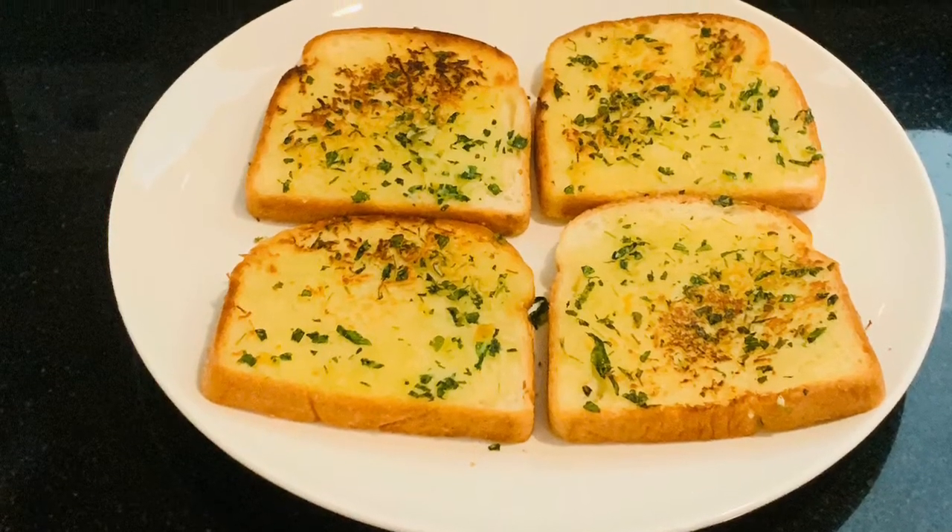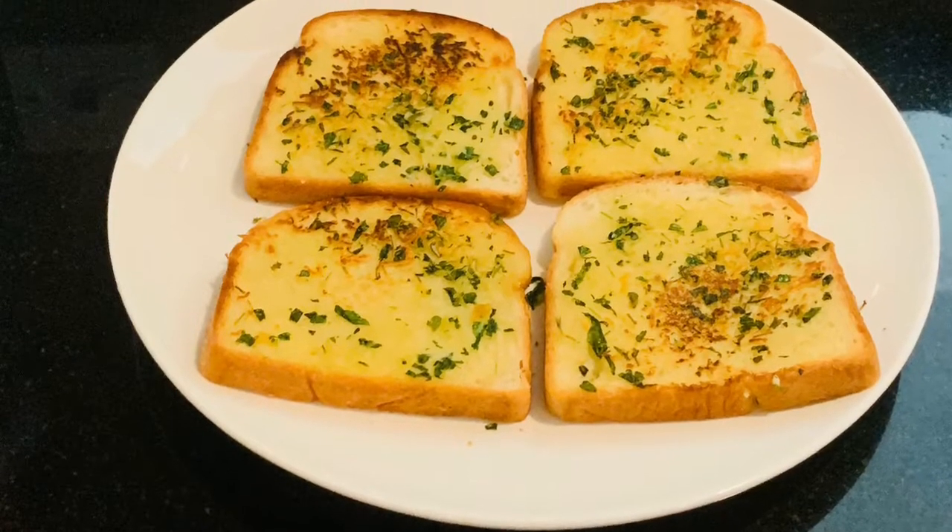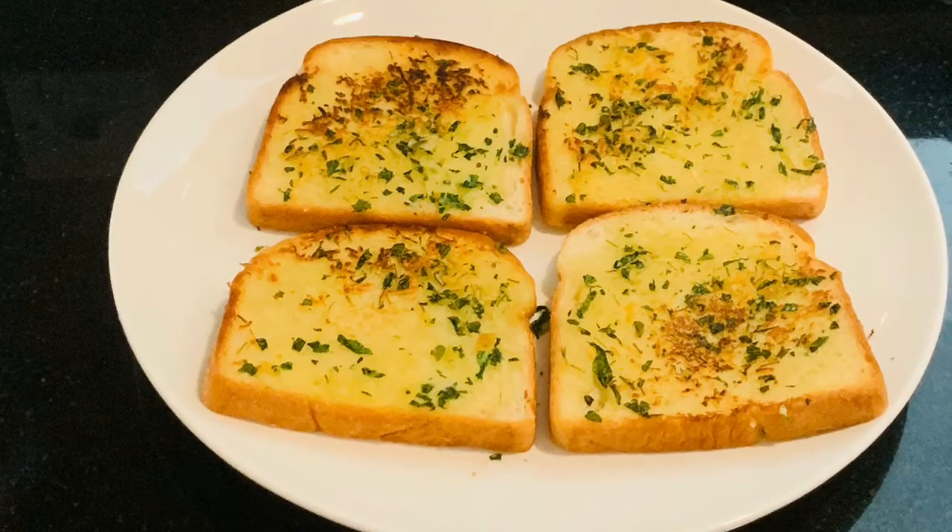Now, a tasty garlic bread with microgreens is ready. Make sure to try this. Thank you.